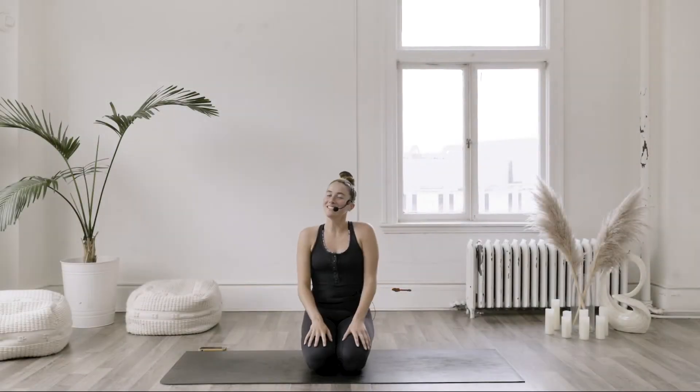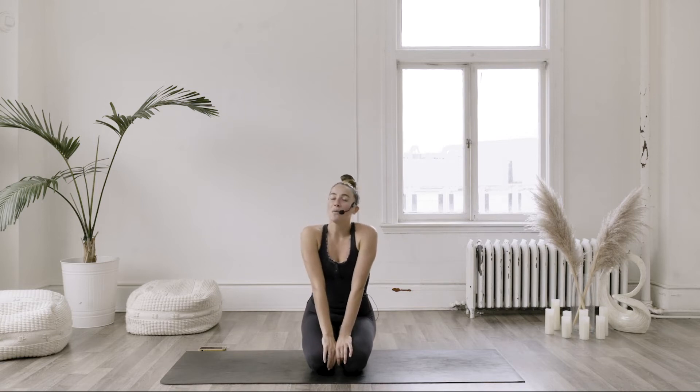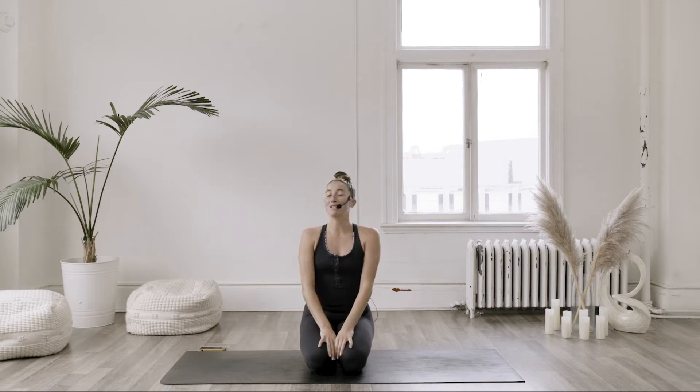Hi, everyone. My name is Meg, and this is the House of Alleline. We are going to be doing a five-minute core blast. It's a little mini-series. We're calling it the Plank Party because it's going to be a five-minute plank variation.